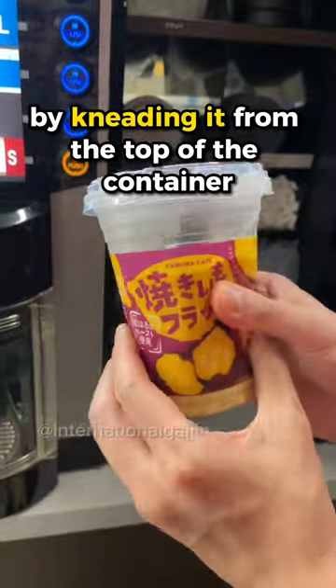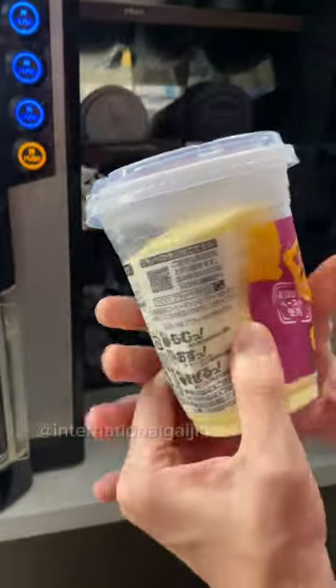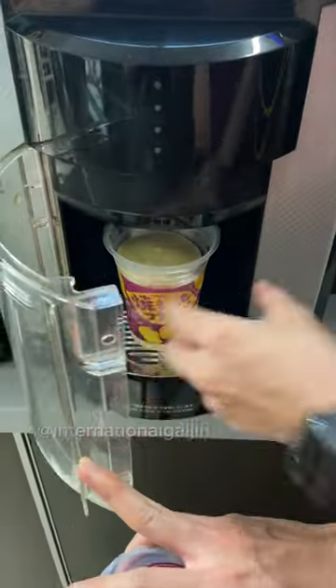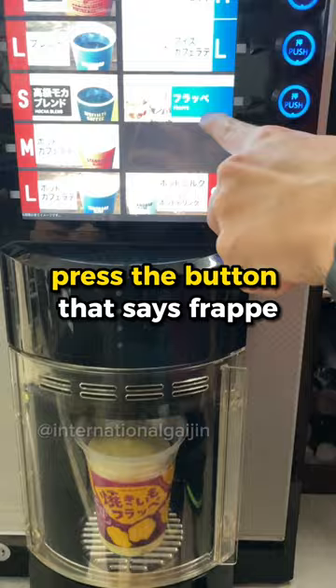First, soften the frappe by kneading it from the top of the container. Next, open the lid, then put it into the machine.